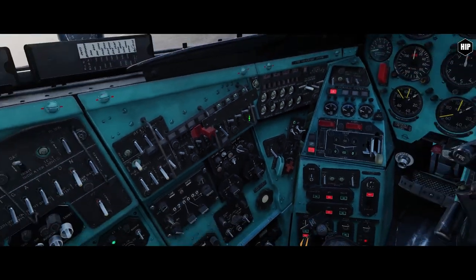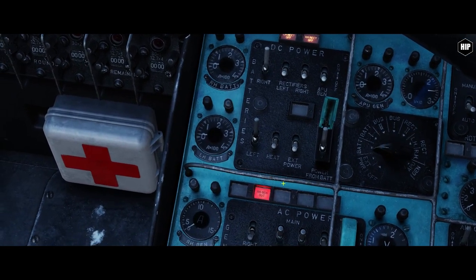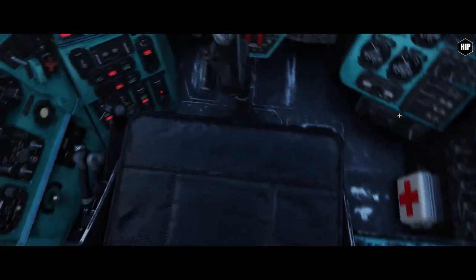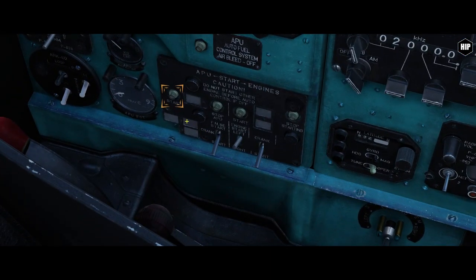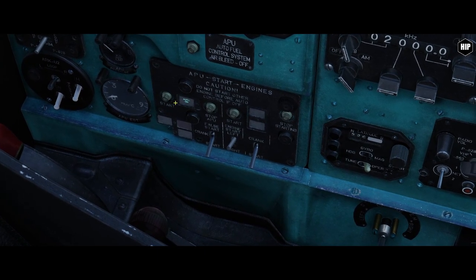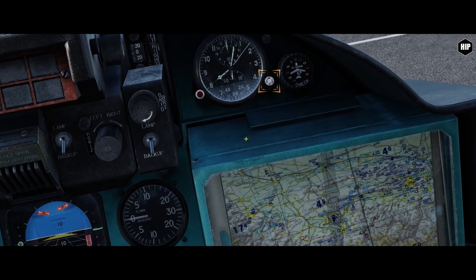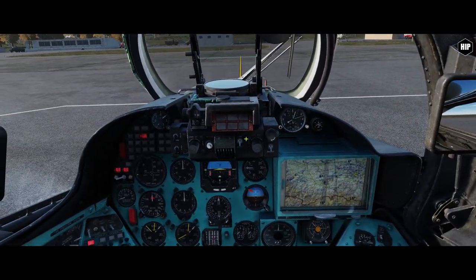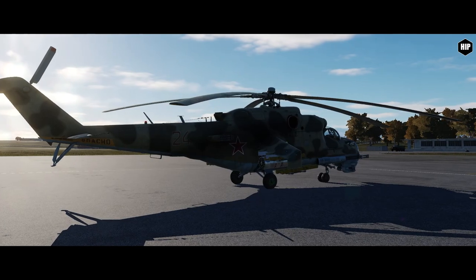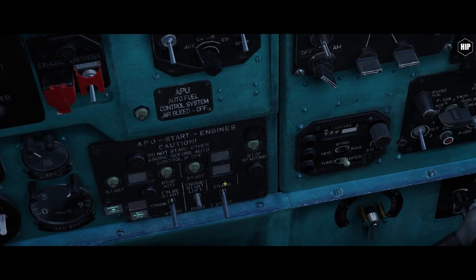Now let's get ready to start the APU. First, we're making sure that the voltage doesn't drop below 18V, so let's rotate the voltmeter to the bat position. Now we check that the APU start crank is set to the start position, meaning down. And we press for 3 seconds the APU start button. Now as the APU goes idle, we can see that the green APU normal RPM and oil pressure lamps are lit.